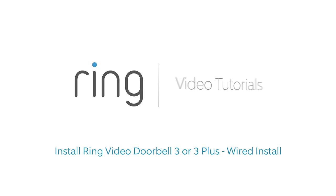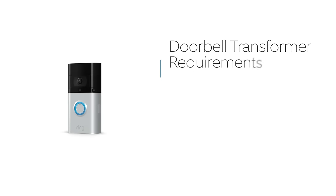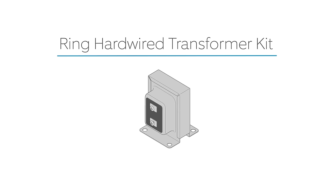This video shows you how to install Ring Video Doorbell 3 or 3 Plus if you want to wire it to your existing doorbell system. To be compatible, your doorbell transformer must supply 8 to 24 volts AC at 50 or 60 Hertz with a maximum power rating of 40 volt amps. If your transformer doesn't meet these specs, you can install a Ring hardwired transformer kit or install your video doorbell wirelessly.